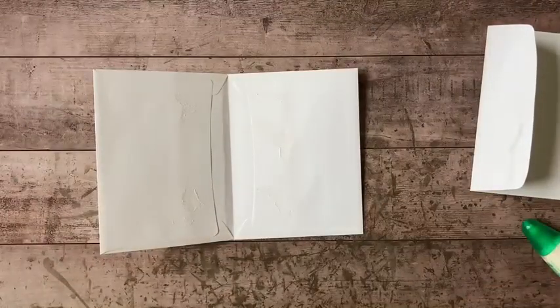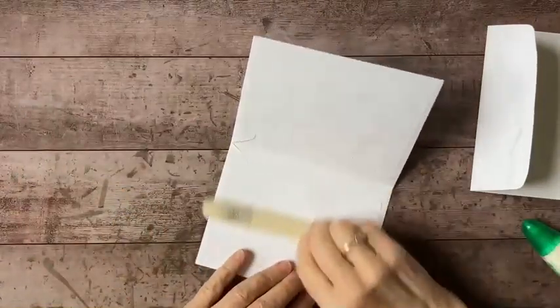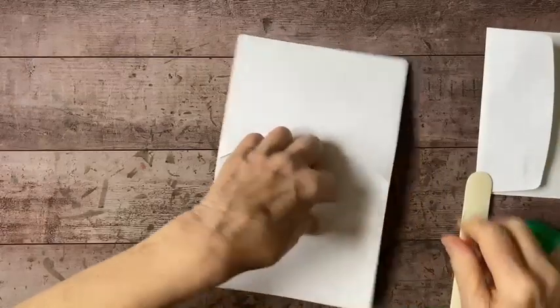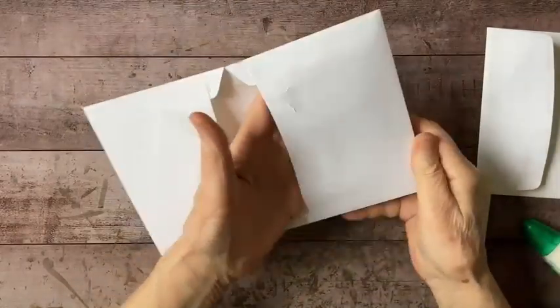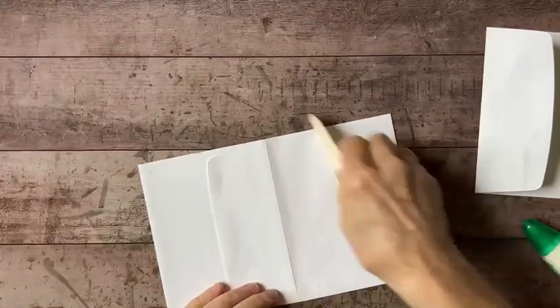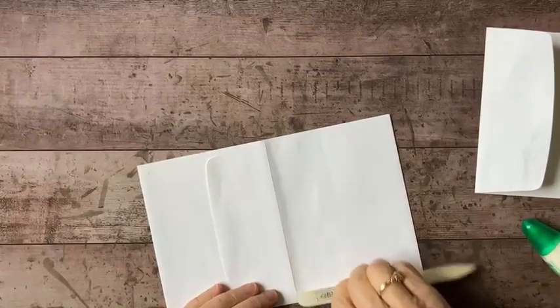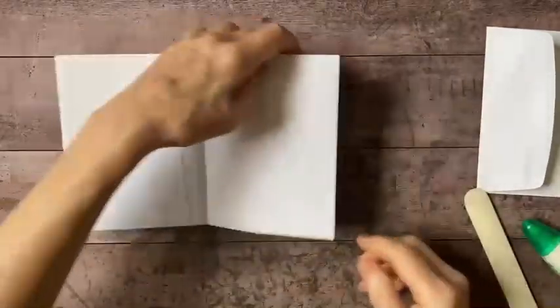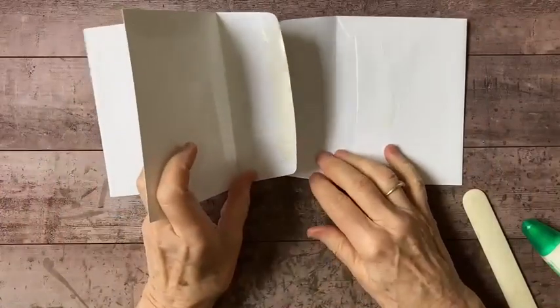I'm going to take my bone folder and give that a good burnish. Okay, so now that's attached really well. And then for my back one...